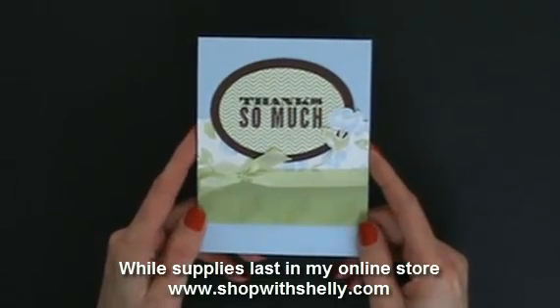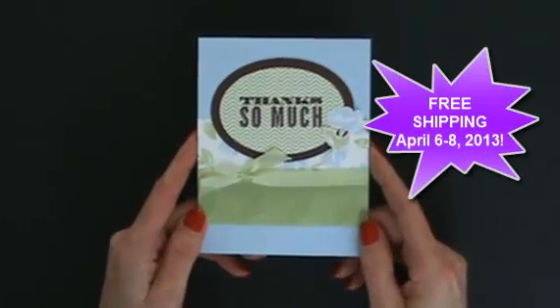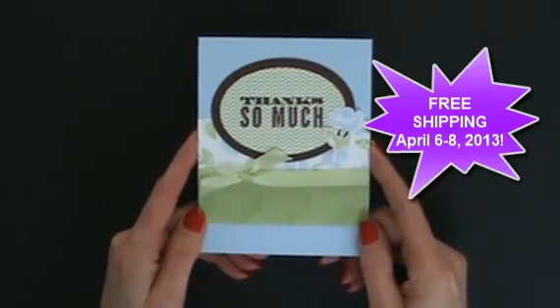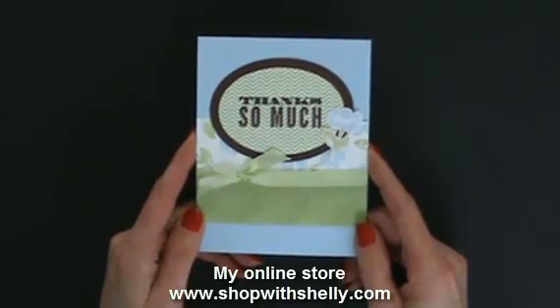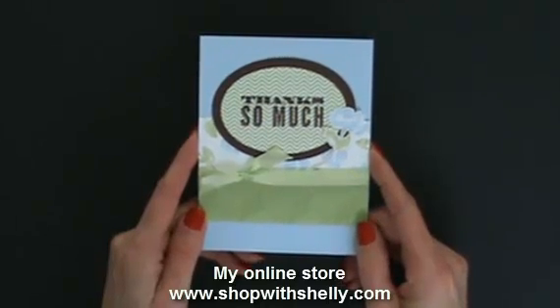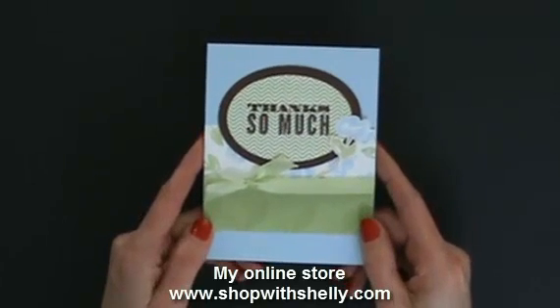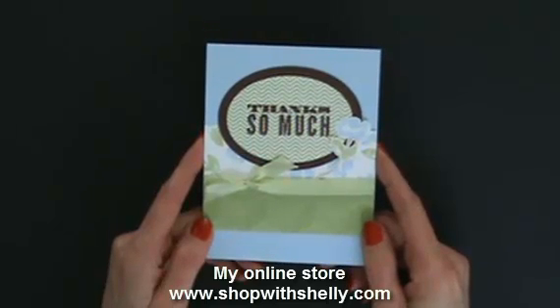If you're watching this on April 7th or April 8th, 2013, you're going to get free shipping — no minimum, no coupon codes. Just go to my online store at www.shopwithshelly.com and order anything and everything. April 7th and 8th are two days to get free shipping on anything, even hostess orders — order enough to get free stamping products and you'll still get free shipping. Go grab all the retiring color products you want before they're gone, check out the clearance rack, and anything from the spring catalog and the big catalog.